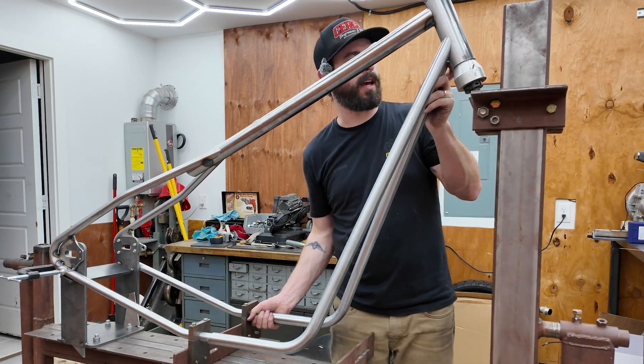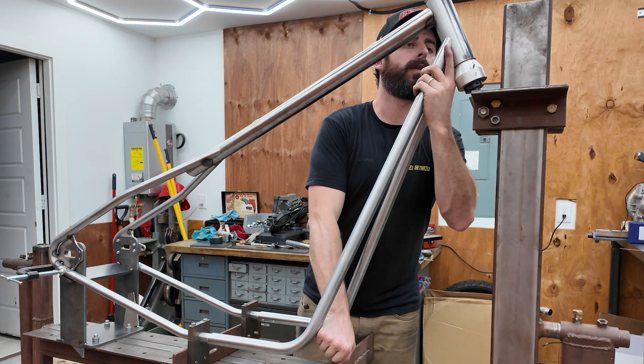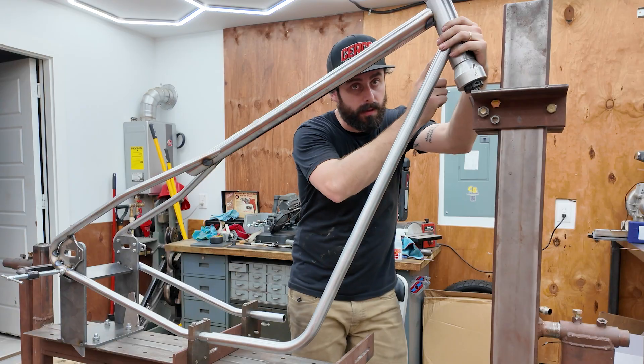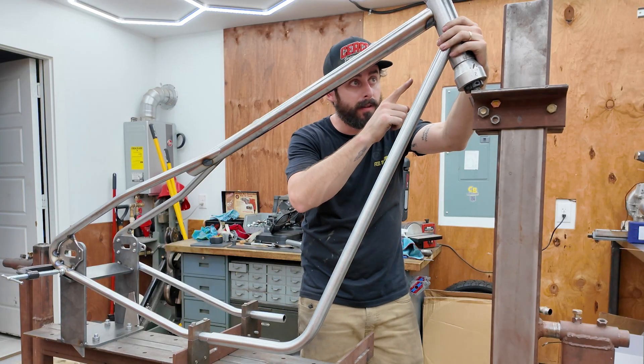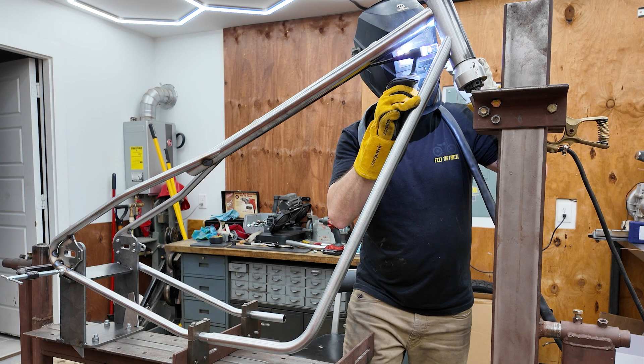I'm just going to keep checking over and over again. I'm going to tack one side in here and seam up the inside, and then I'll put the other side in and tack that. At least I'll have one inside seam done because it's going to be difficult to reach inside of here.